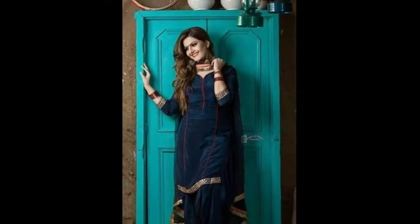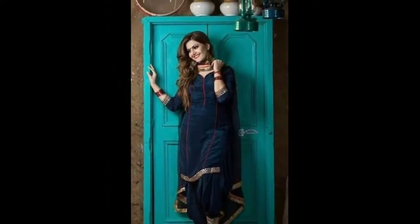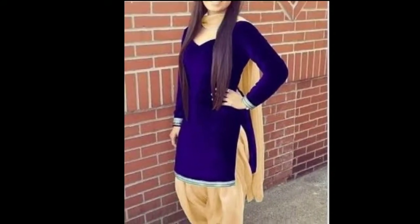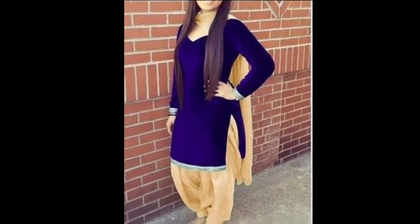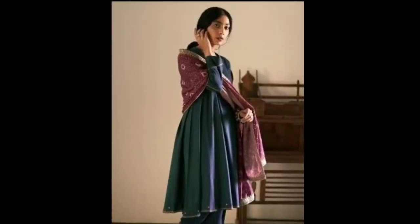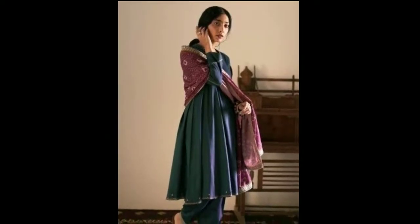If you like this video, please subscribe to my channel. I will try to make it a new color. This is really hard to make new colors.